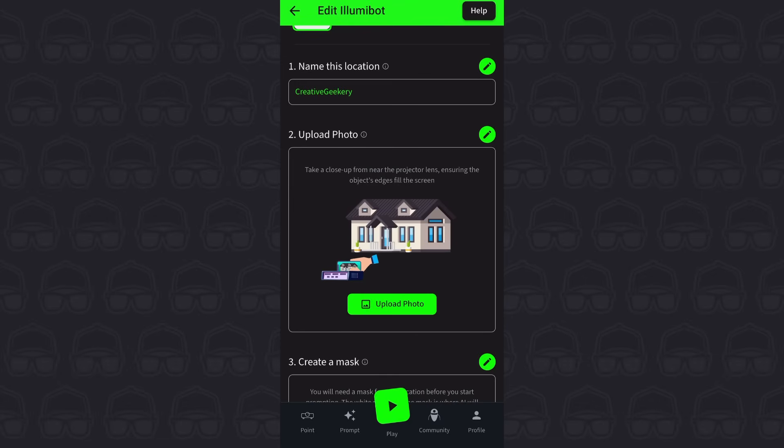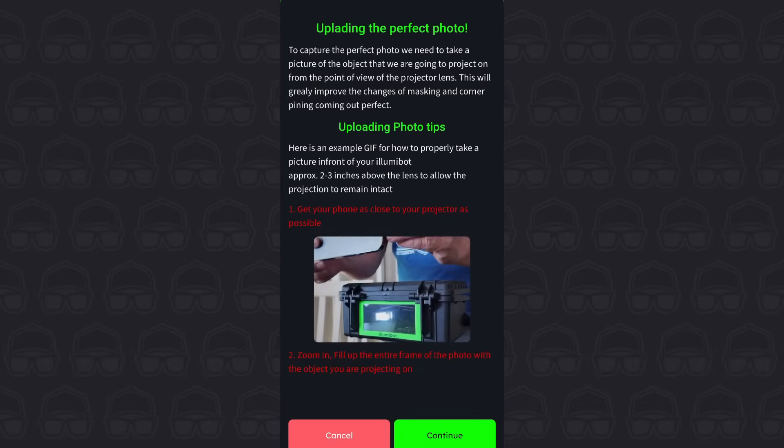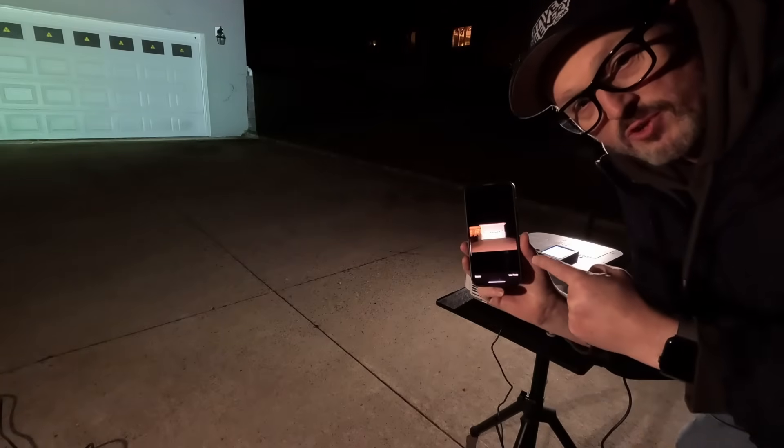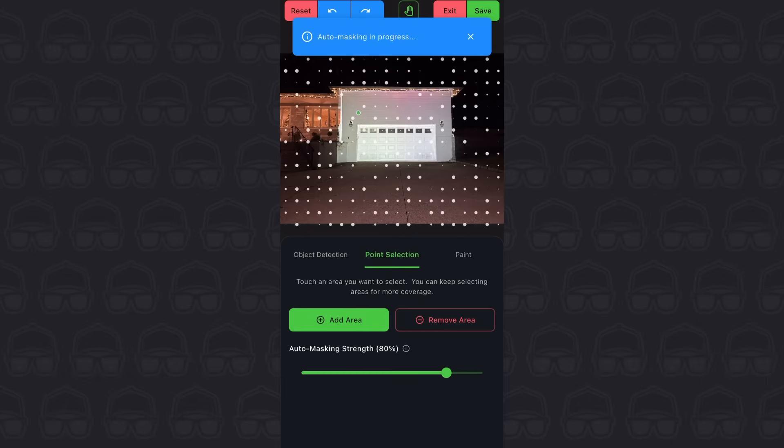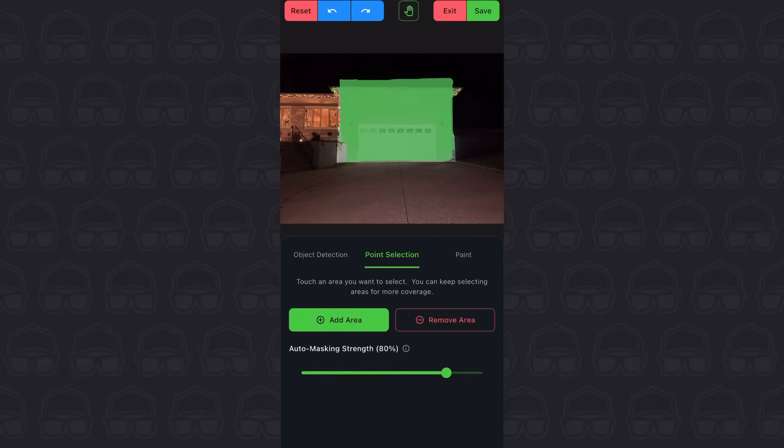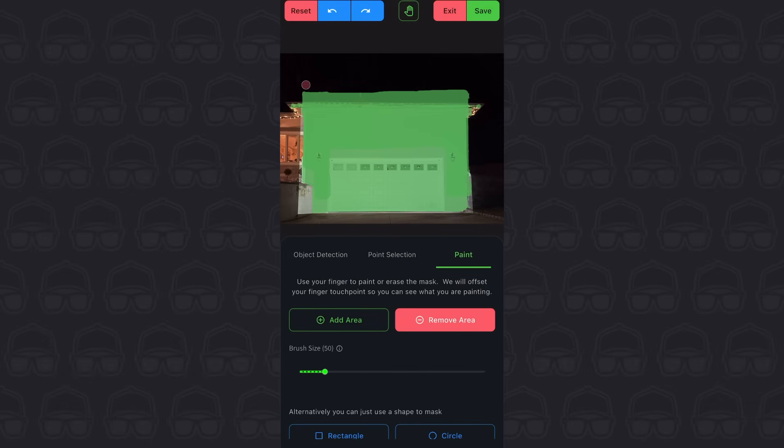Now we're going to go to step two of setting up the Illumabot, which is to take a photo of your house. The app gives you clear instructions on where to place your camera in order to get the best shot. That is my photo. Now I'm going to go to step three of the setup, which is to create a mask. I'm going to use the 'add area' function here to figure out where the mask should be, and it does a pretty good job of identifying the projected area of the house. Then I go into paint mode to adjust the fine details of the mask, making sure that the green area in the image fully represents the area where you want to see projection on your house.